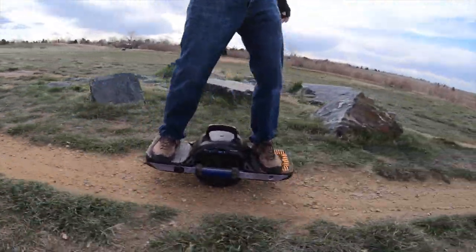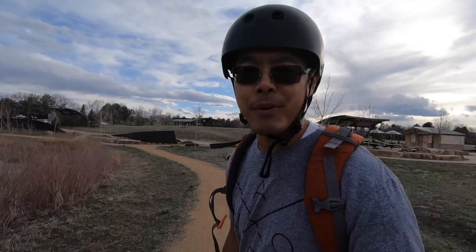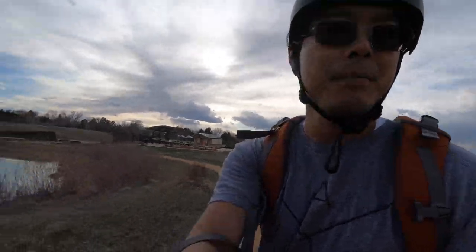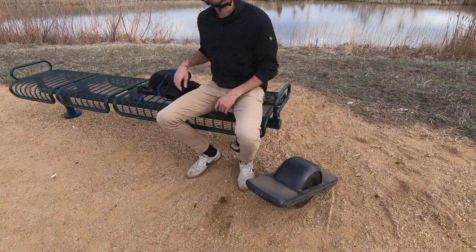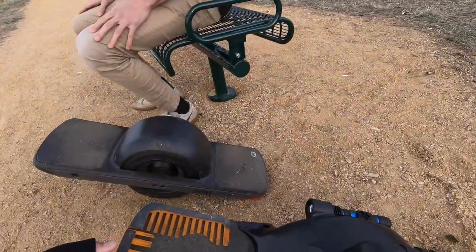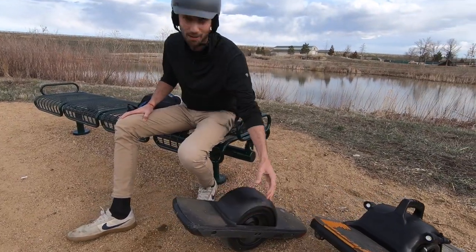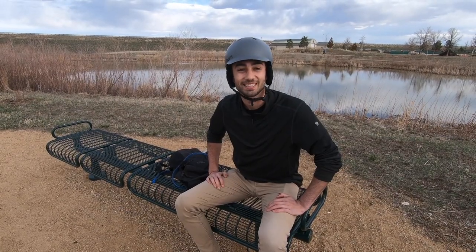I'm here today on a ride and I'm going to meet Barack, the CEO and founder of a product called Model — it's a special water bottle. Here he is! What's up, dude? Thanks for meeting me. You're riding a OneWheel Pint — how long have you been riding? About four months now. It's my main mode of transportation here in Denver.